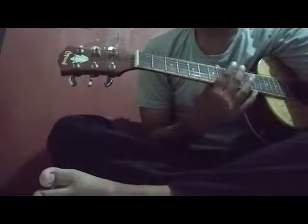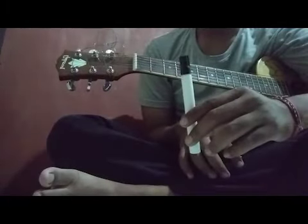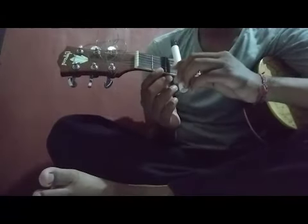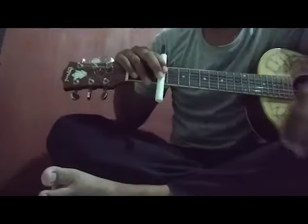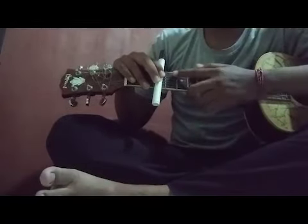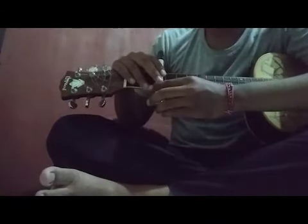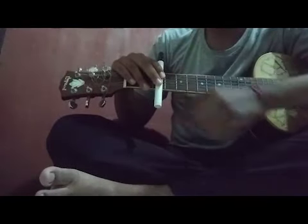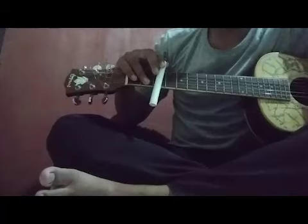First, put the marker in the frets of the guitar. In this video, I put it in the third fret. Leave some space to make a good clean sound.